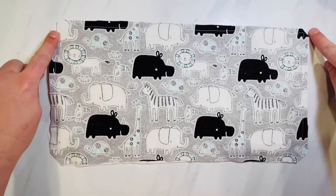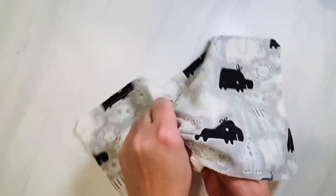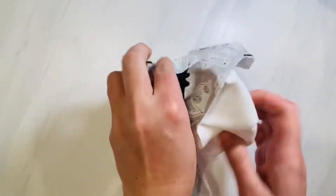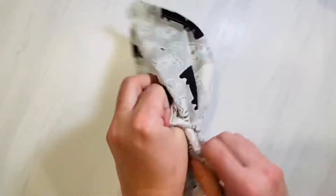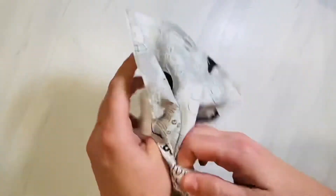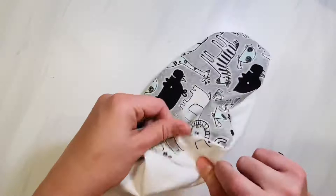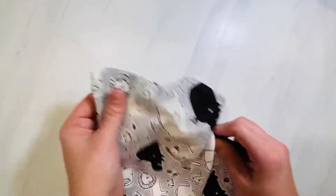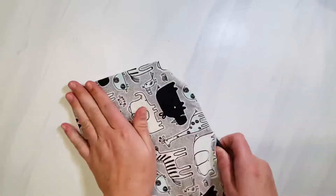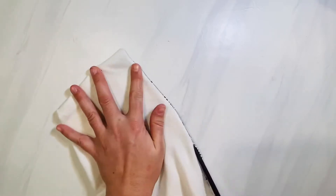Now you're going to go to the hole opening — the gap that you left — and flip your fabric right side out. I like to go to a corner that's completely adjacent to that gap, grab it with my finger and pull it through that gap opening, then just finish working it out as best I can. Then you're going to get a chopstick or a clothespin — something along those lines — put it in the hole and run it along every single seam of your burp cloth on the inside, poking out those corners so they're nice and crisp. This is going to help your burp cloth lay nice and flat.